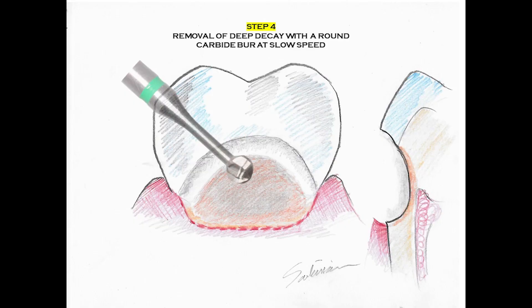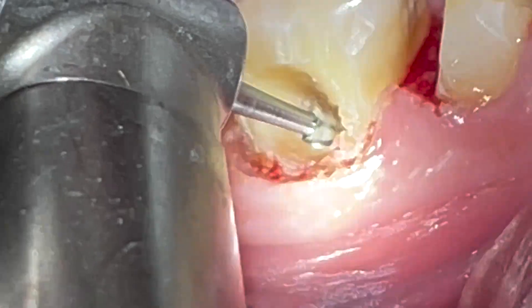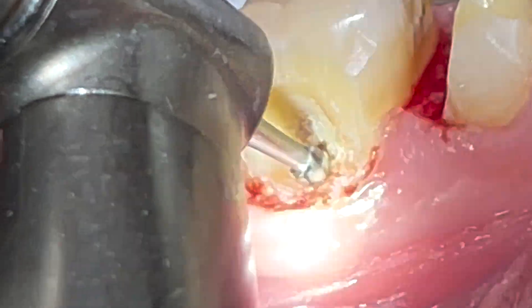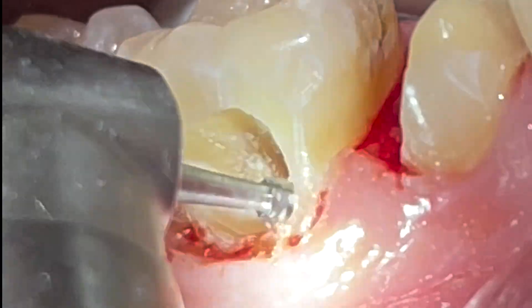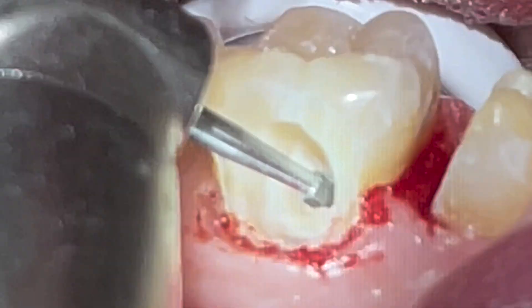After we have exposed all aspects of the cavity, both supragingival and subgingival, we now proceed with a very slow tungsten carbide round burr to scoop away decayed tooth structure, but still staying away from the very deep aspects of the cavity. We have to pay particular emphasis to that part of the dentin which extends into the undercuts of the dentino-enamel junction.